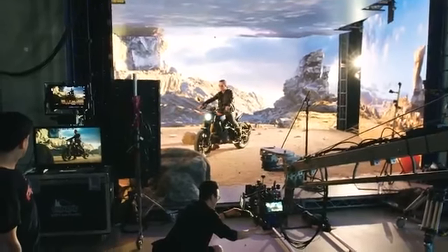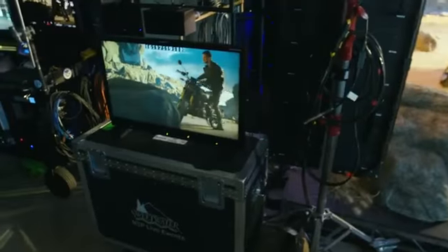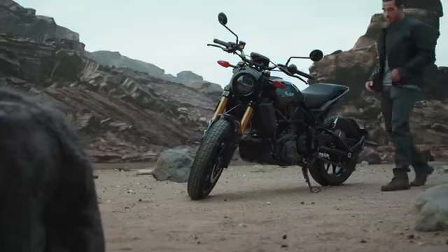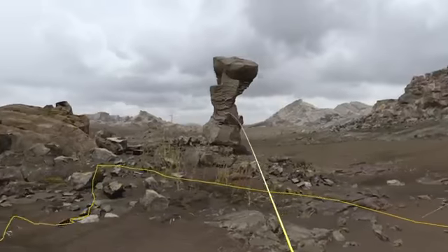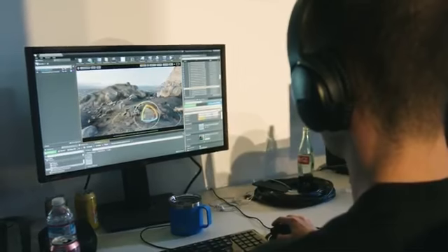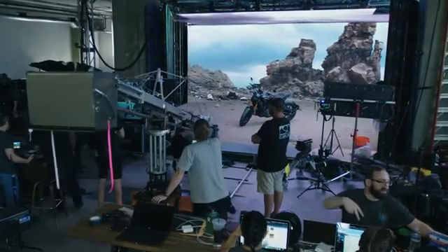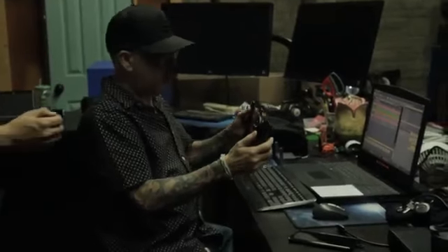As a visual effects supervisor and as a cinematographer, it's a wonderful opportunity to explore doing things we never thought of doing with these tools before. You get to explore the technique, and then sometimes magic happens.